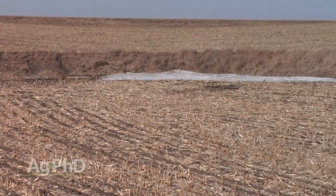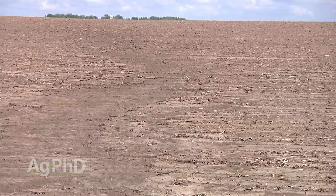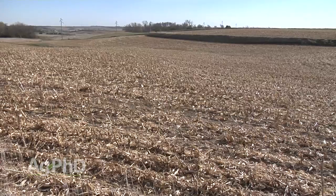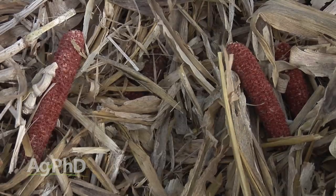Another situation with high pH soils is very hilly ground that has suffered from soil erosion over a long period of time. There's a field I picked up a few years back where terraces were put in during the 1990s, but the damage was already done — the hilltops had virtually no topsoil left. I'm essentially farming the subsoil on those hilltops, and we see pH going way off the charts. That's still a drainage issue in the sense that we let the water run off so fast it took all the soil with it.